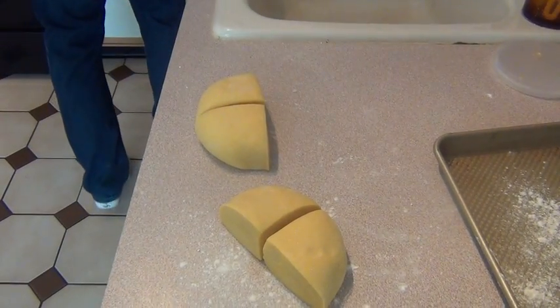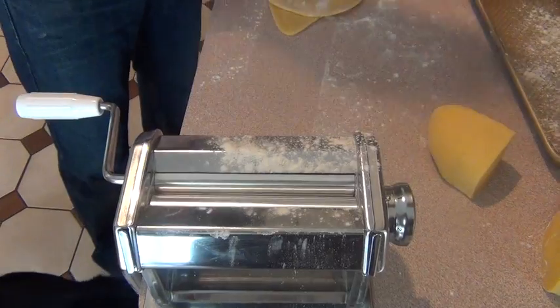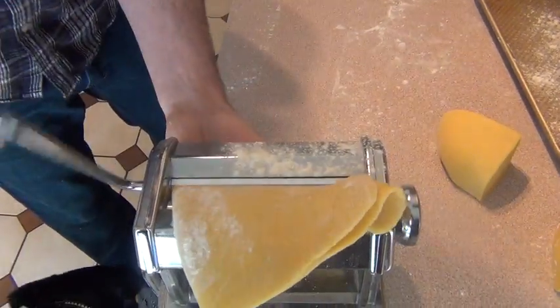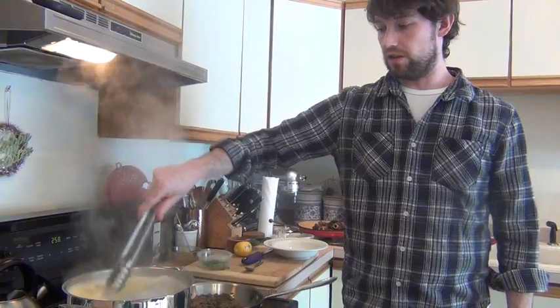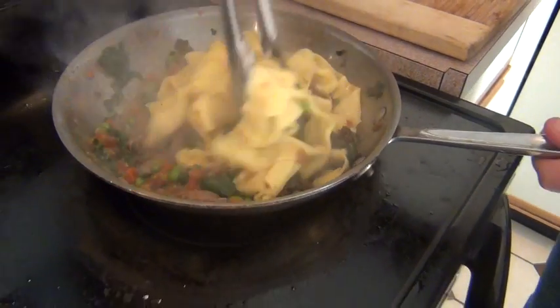Then move it to a lightly floured work surface, divide it in quarters, and knead well. Run the dough through the pasta roller a few times, fold and cut into wide ribbons. Then boil, add to your sauce of choice, and presto — fresh pasta.